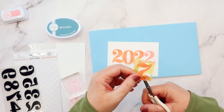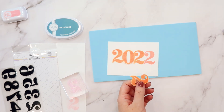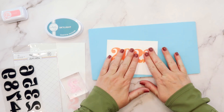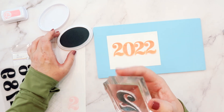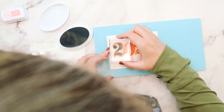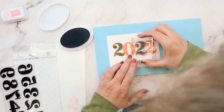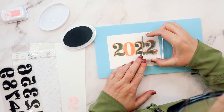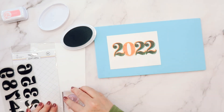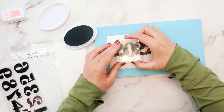Next, I'm going to use the same stamp, but this time I'll ink it up with the Skylight ink. I'm going to stamp over each of the numbers, offsetting them slightly and stamping right over the top of the post-it notes. You want all four post-it notes on there so the offset stamp from one number doesn't overlap onto the number next to it — that's exactly why I used all four.